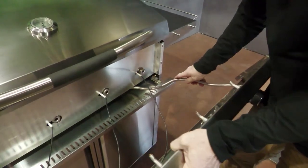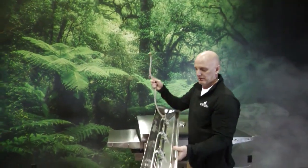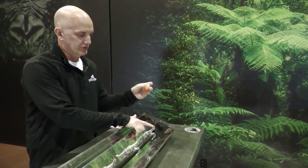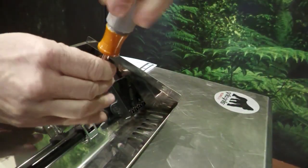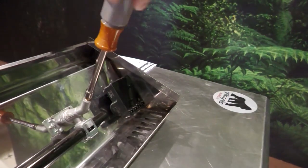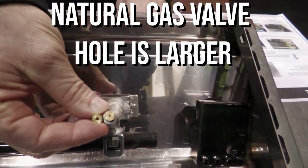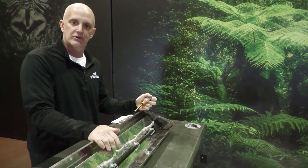We're simply going to slide this out, place it on the table, and replace these valves. With the front panel off, we're going to unscrew the orifices with a seven millimeter nut driver and replace them with the new larger natural gas orifices. That's all there is to it — repeat this process for the other three orifices.